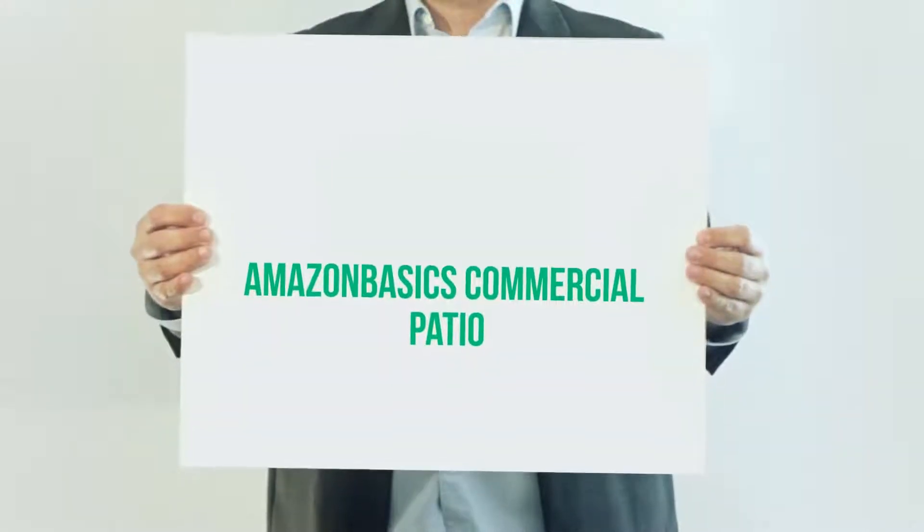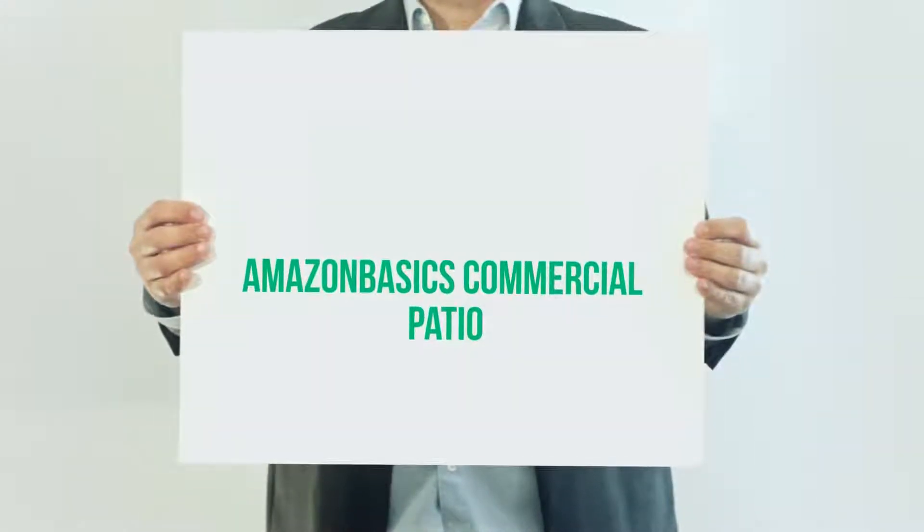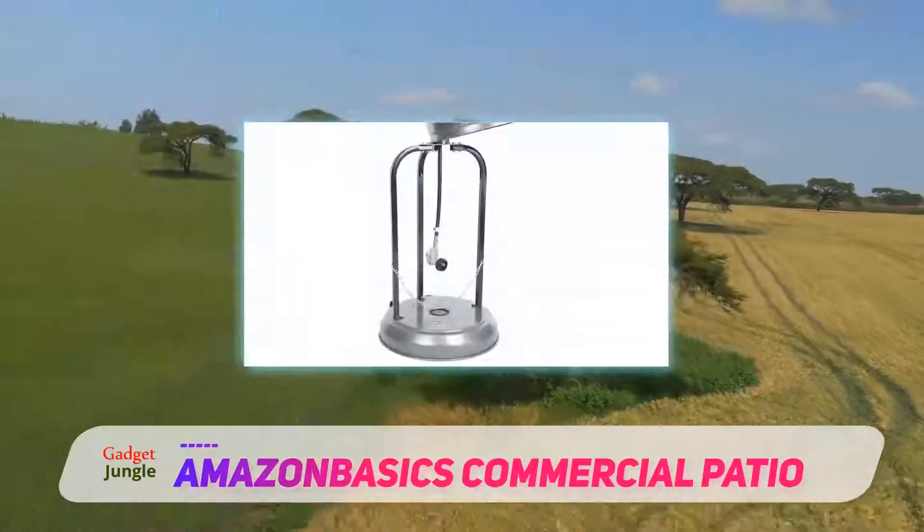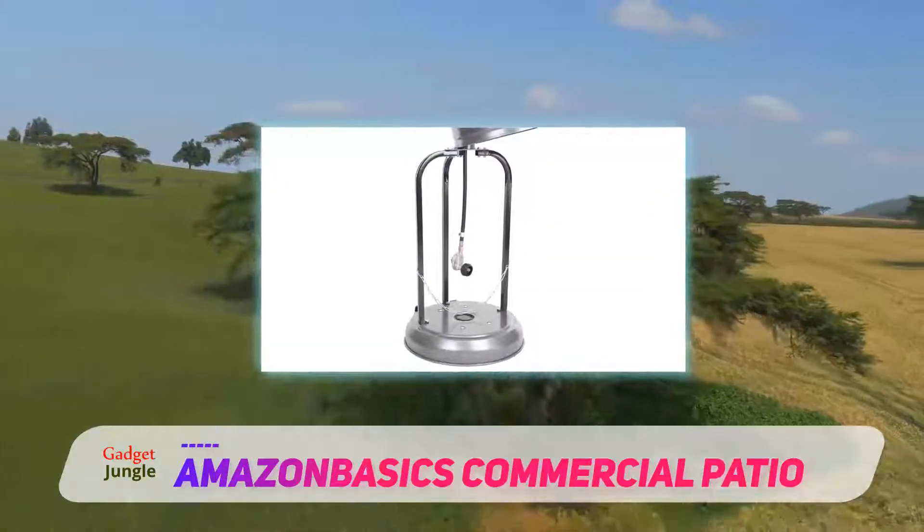Amazon Basics Commercial Patio heater. Criticisms of this unit aren't widespread, but one minor complaint that a few buyers have noted is that the manufacturer's instructions could be a little clearer.